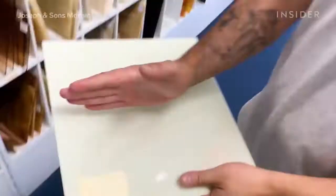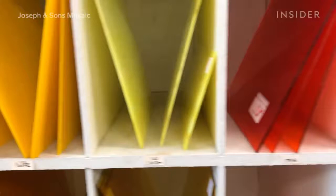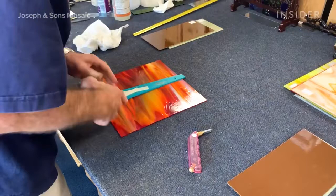The first step after creating the custom design is knowing what he needs for a piece and gathering all the materials. Then Jonathan uses the square footage measurement to determine how much of each color material they'll need.